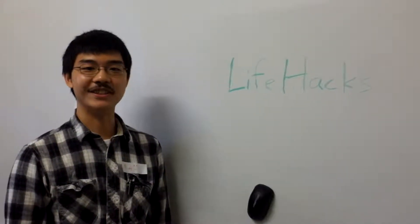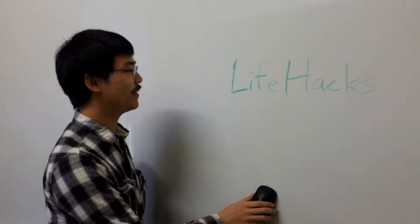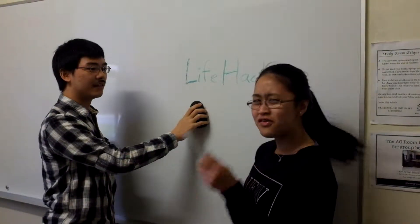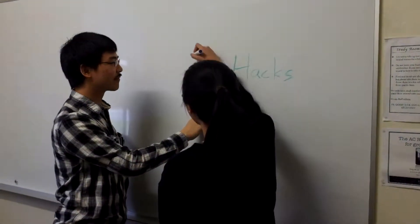Alright, hello. Today we're going to teach you some life hacks and we're going to start with... Oops. Nomi, you forgot this! You meant to ride over the thing.